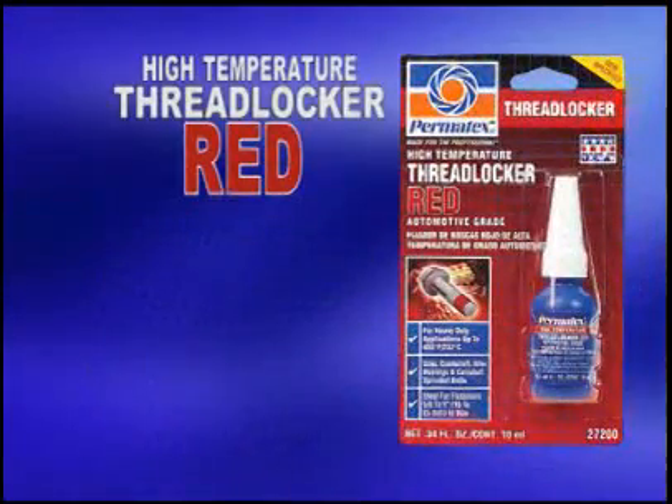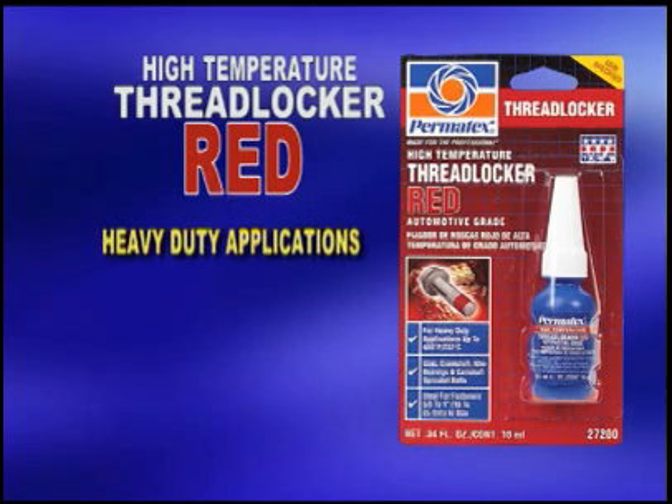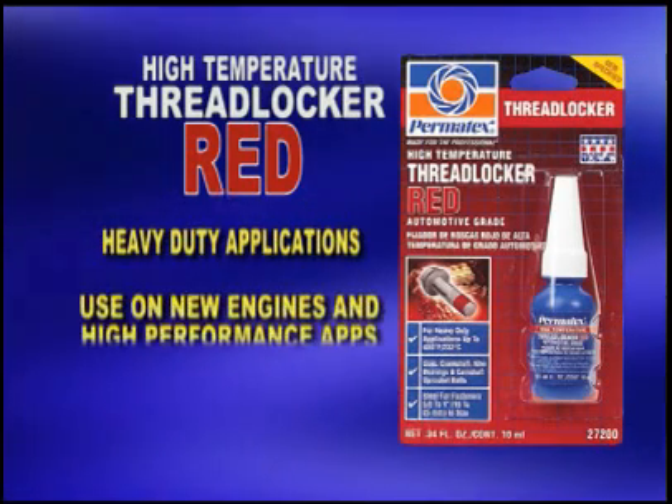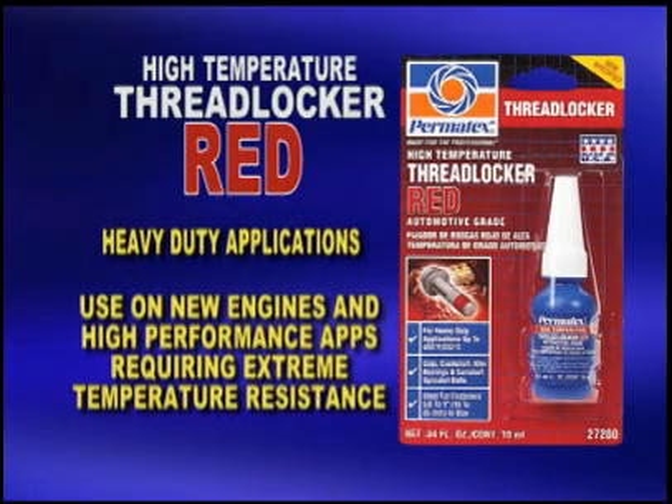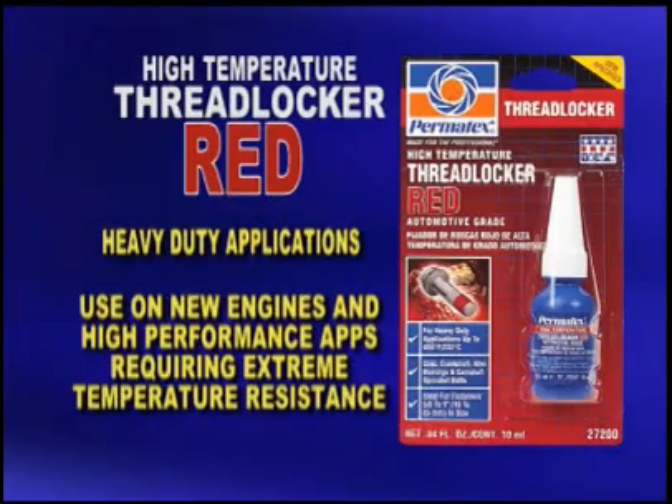Permatex High Temperature Thread Locker Red is a high-temperature, high-strength thread locker for heavy-duty applications. This is an exclusive formulation for newer engines and higher-performance applications that require extreme temperature resistance and is suited for temperatures up to 450 degrees Fahrenheit.